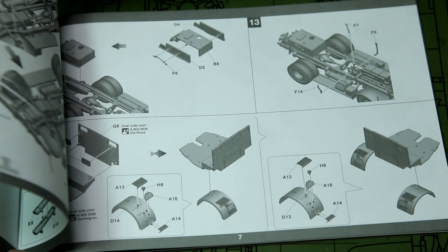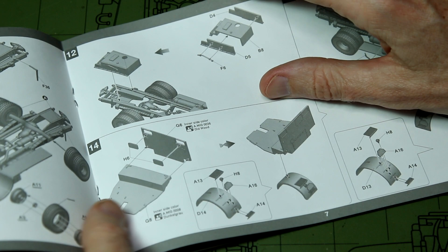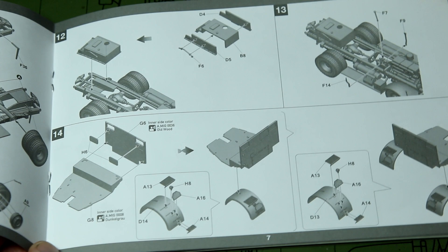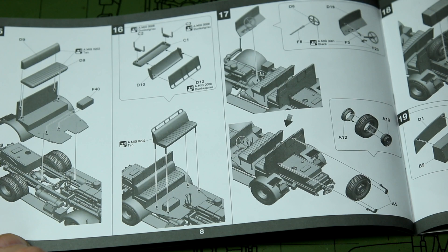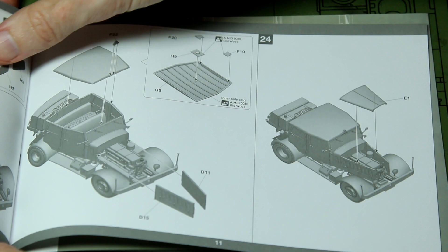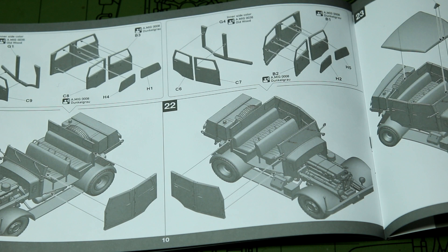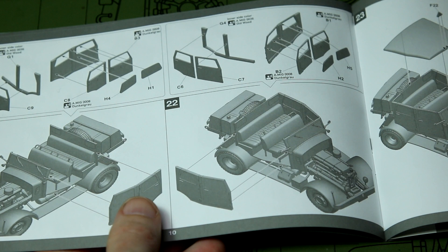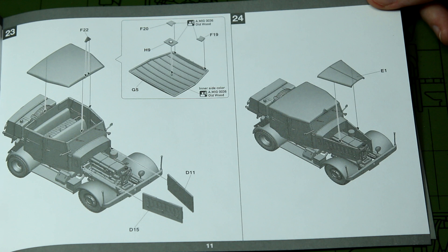The floor of the cab starts to get built in step 14, with interior details and seats. There's an instrument panel with decals for the instruments. I've got plenty of spare German figures in the seated position, so perhaps they could go in the rear of that vehicle. Looking at the way the front and rear doors join the frame, I'd suggest it is possible to leave them posed in the open position, which is helpful for showing the interior — especially since it's a hard top, so we don't have the option of leaving the top off.